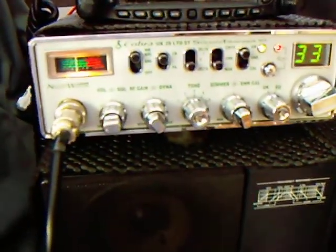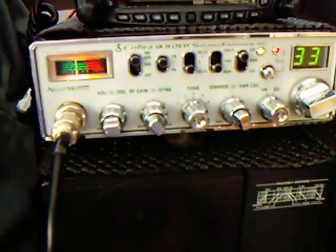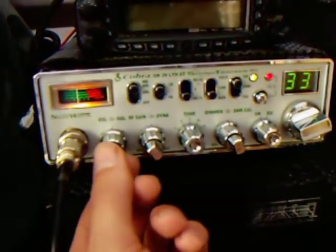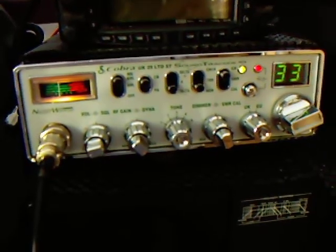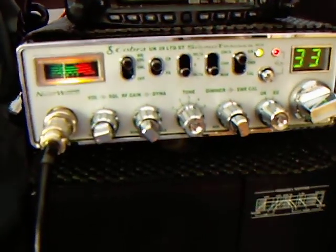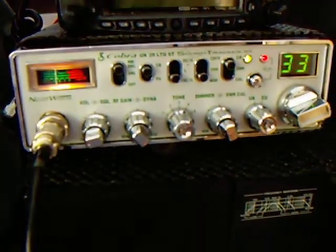I believe there's a new UK/EU version of the Cobra AM radio. I think it's a Cobra 19 Ultra 4 it might be called. It's a new UK/EU Cobra CB with the UK channels in, that I think Simon the Wizard has done a review on, and that should prove quite interesting when that hits the UK.